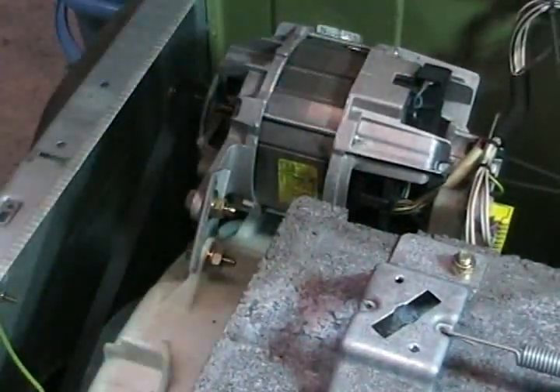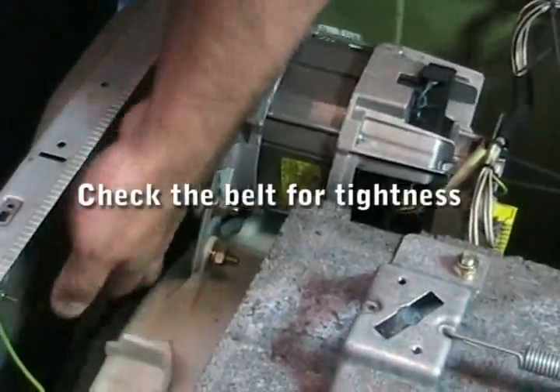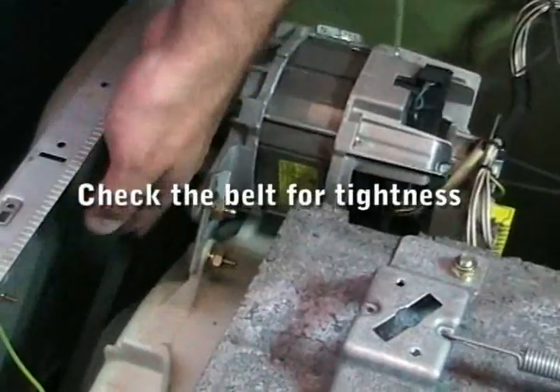When you've done that, you can just give it a spin again just to check it, and that's it. You can now refit the lid, then plug it in and test it.